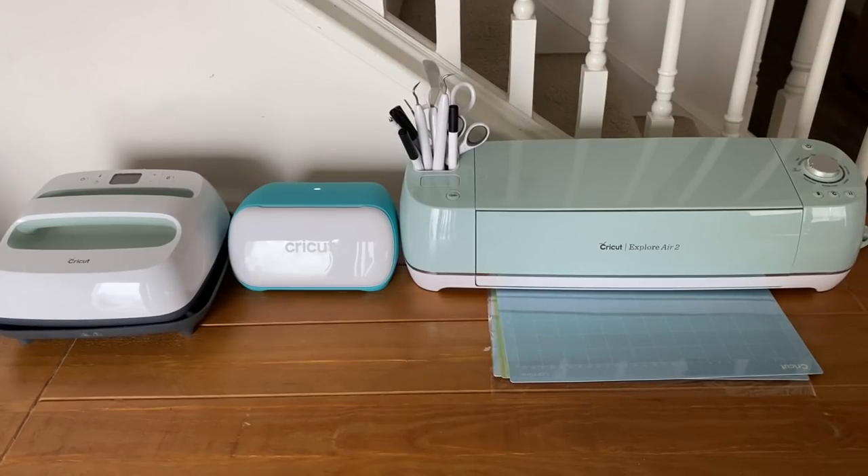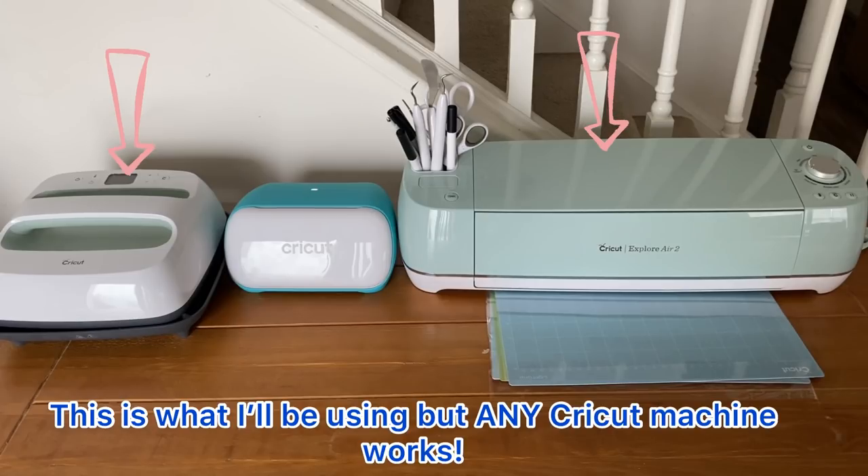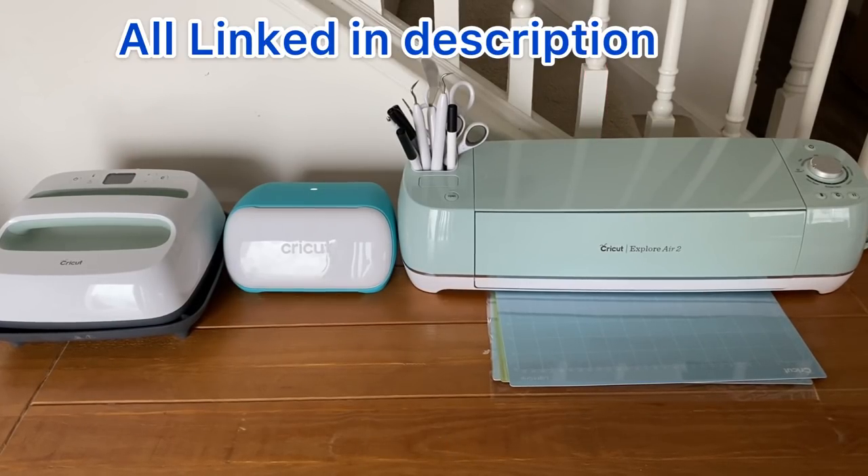For these projects you can use whatever Cricut you have. I'm using my Explore Air 2 and my EasyPress, but you can use your Maker or Joy. I'm linking all of the machines below.